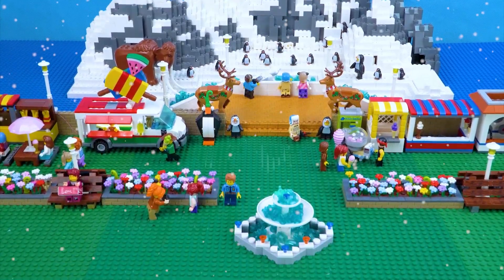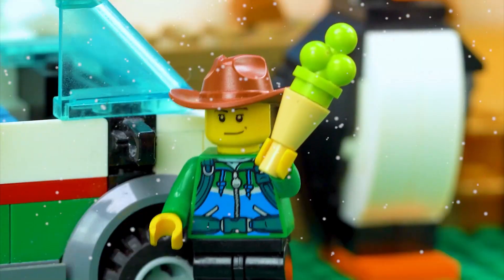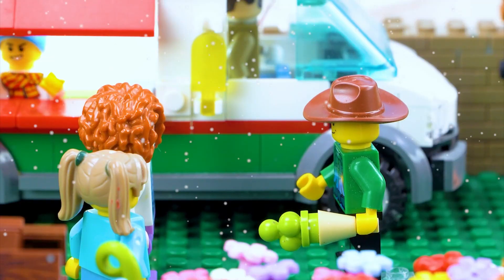At an aquarium park, an ice cream truck offers ice cream in all flavors. A customer orders: 'One banana ice cream cone, please.' Another adds: 'And a Chupa Chups popsicle for me.' The vendor replies: 'Coming right up.'